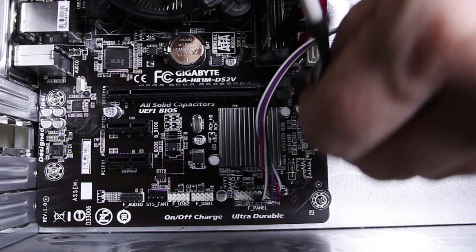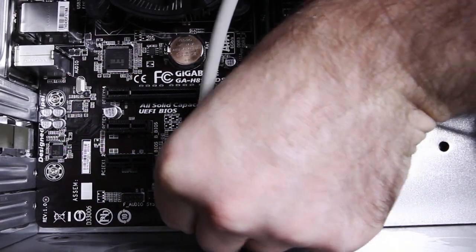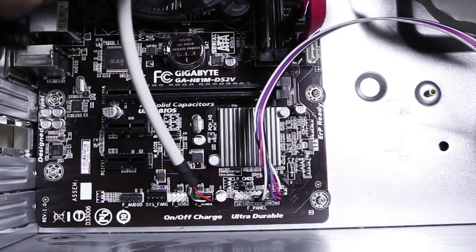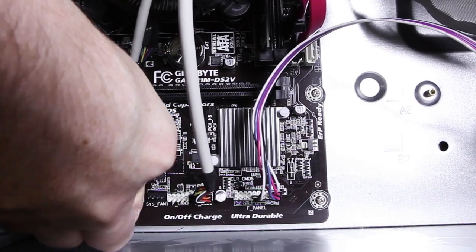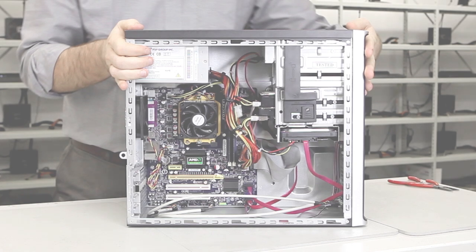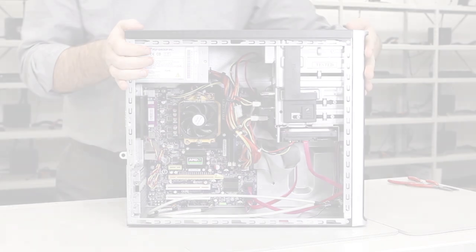Some cases also support front USB. Check carefully for the correct layout for the USB header, as incorrect wiring may damage your motherboard. You've now completed your motherboard bundle install. You may now add any further hardware you require before installing your operating system.